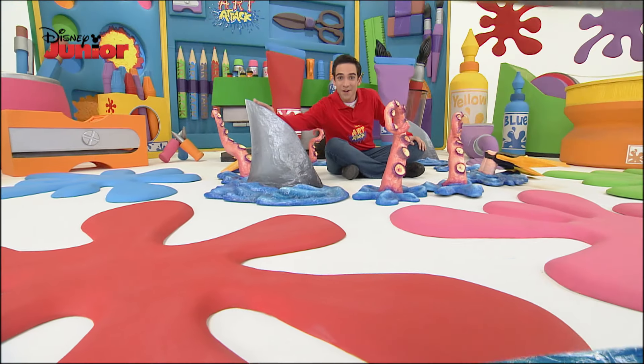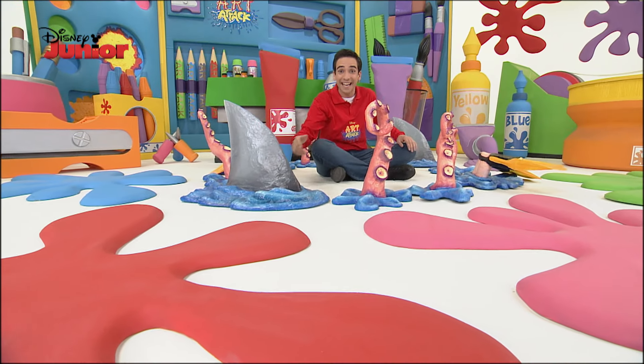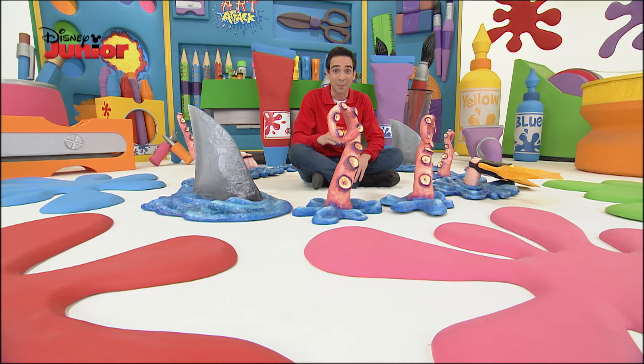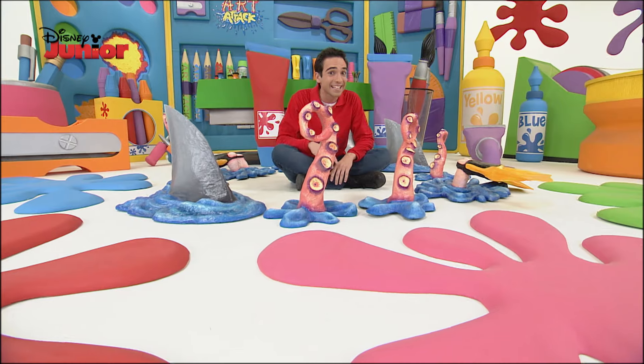Perfect! Wow, the shark fin turned out fantastic! And if you don't want to be disturbed, place it at your bedroom door — I doubt anyone will dare to enter.